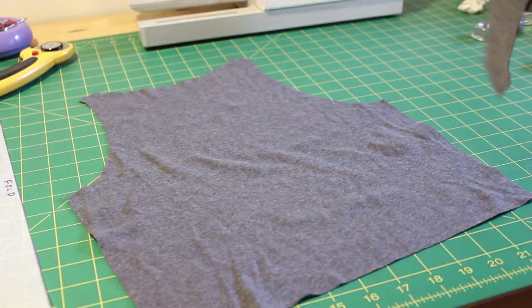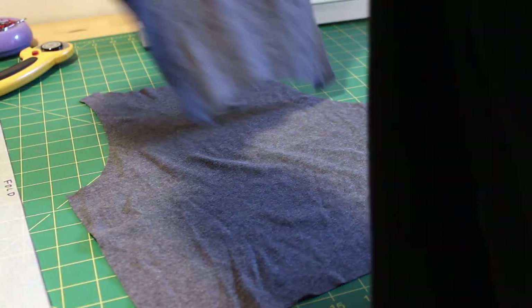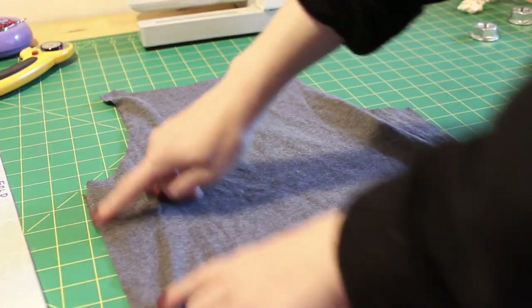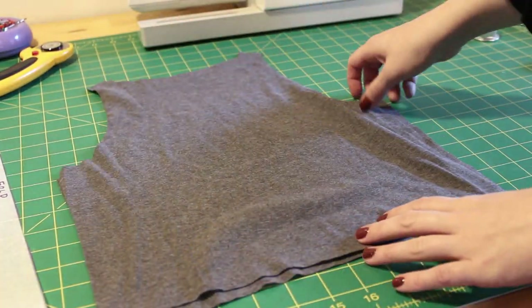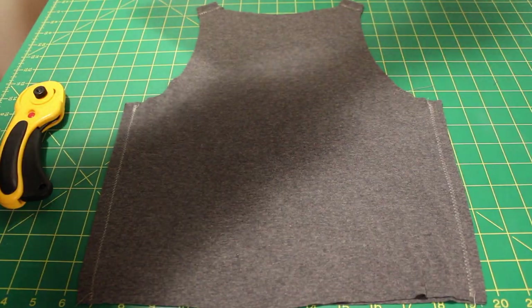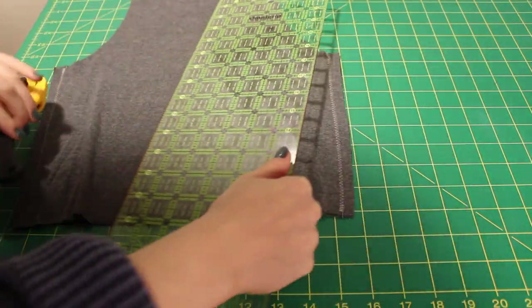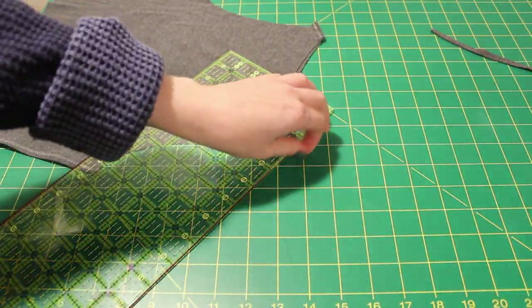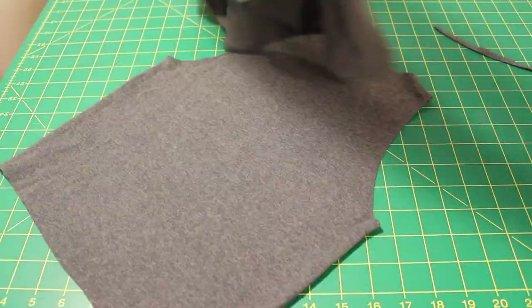Then I'm pinning right sides together and sewing with the zigzag stitch along the side seams and the shoulders, then trimming my seams down so they're less bulky.